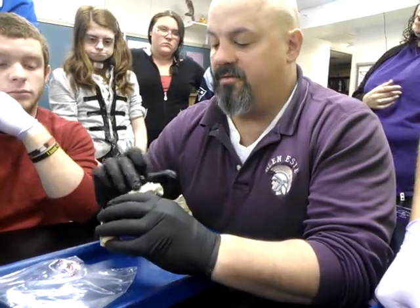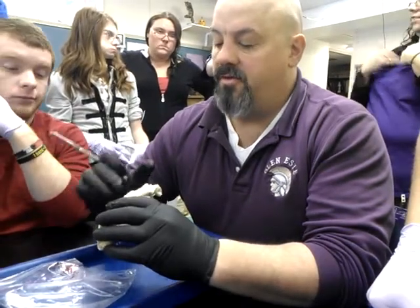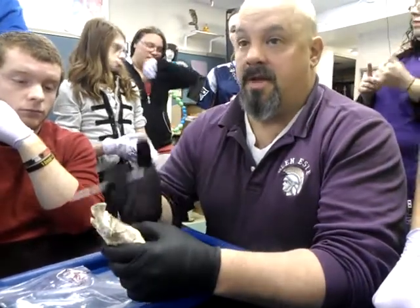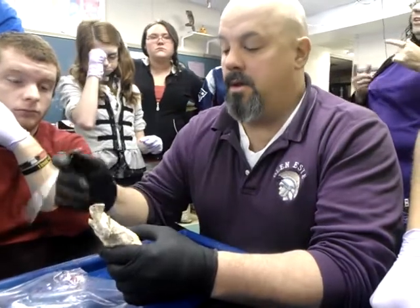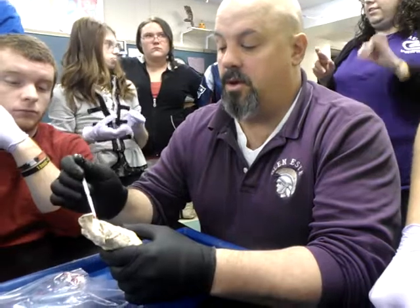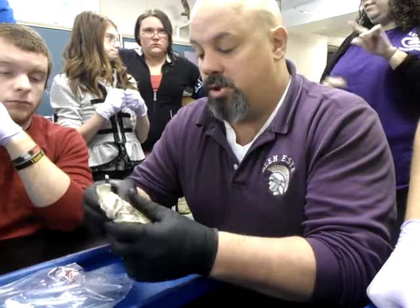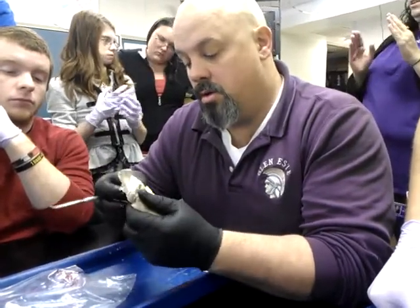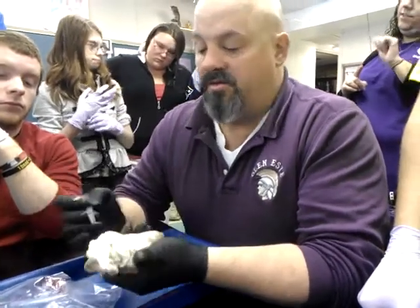I'm looking at the back of the heart because the pulmonary trunk goes over the front — the anterior part of the heart. So if I'm looking at the posterior part of the heart, my right is the right and my left is the left. This is the right side of the heart, this is the left side. Under here is the right atrium, and under here is the left atrium. The trick is to find the openings to the vena cavas.